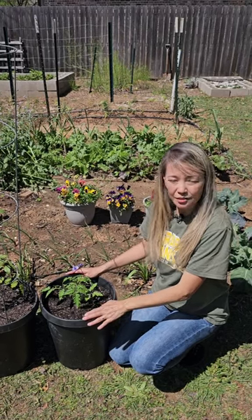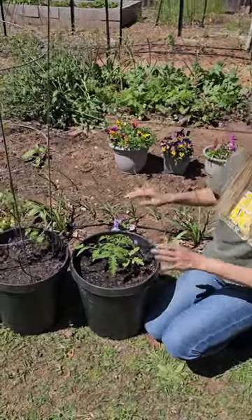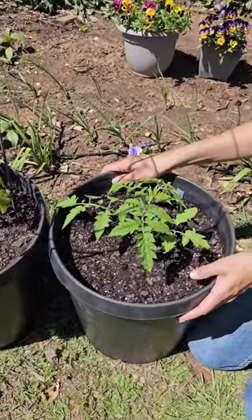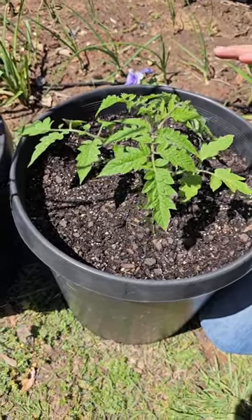You can grow tomatoes in containers, especially this Roma variety that we have here, planted in this five-gallon container. We filled it with some homemade compost, fertilizer, manure, and potting soil on top. We're going to make sure to water it regularly because pots tend to dry faster. We're not going to prune this variety because it's determinate — it does not need to be pruned.